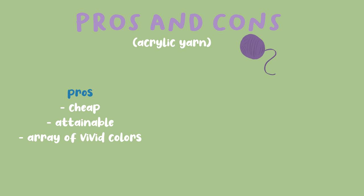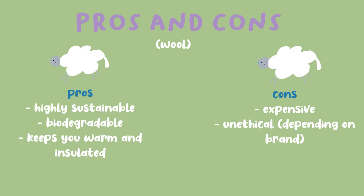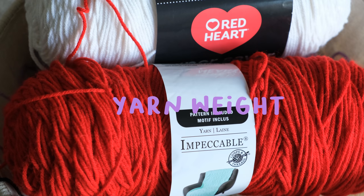Acrylic is cheap and the most attainable, coming in an array of different colors. However, it tends to be a bit rough, flammable, and is made out of plastic. Wool is highly sustainable, biodegradable, and natural, made from the undercoat of sheep. It's perfect to keep you warm and insulated. However, it's more expensive and depending on the brand, it's obtained in unethical ways. There are many types of yarns I didn't go through, so definitely do your research and figure out which material is best for you. Another thing to keep in mind is the yarn weight.